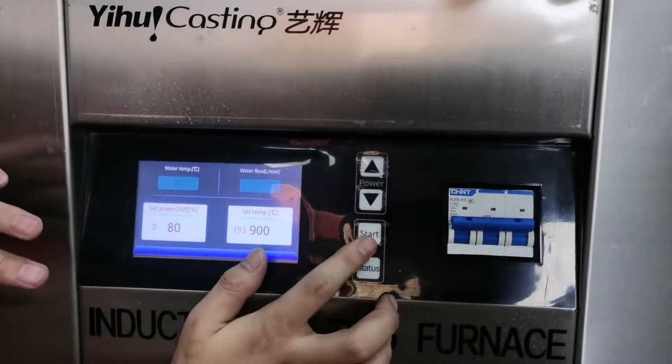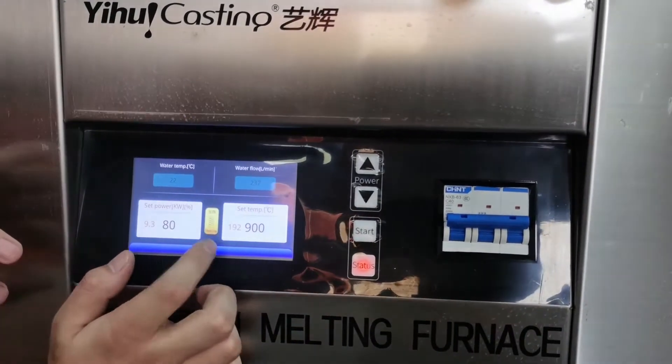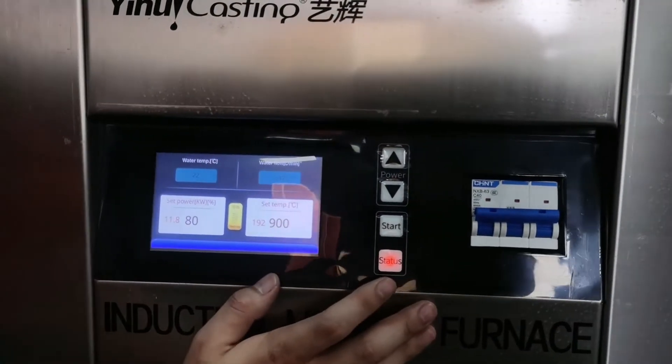And this is the start. When we click here, the machine starts to work. Here is the heating, and this state means the machine is starting to work.